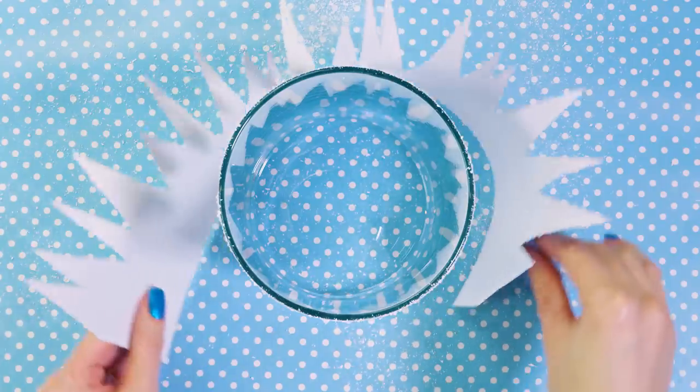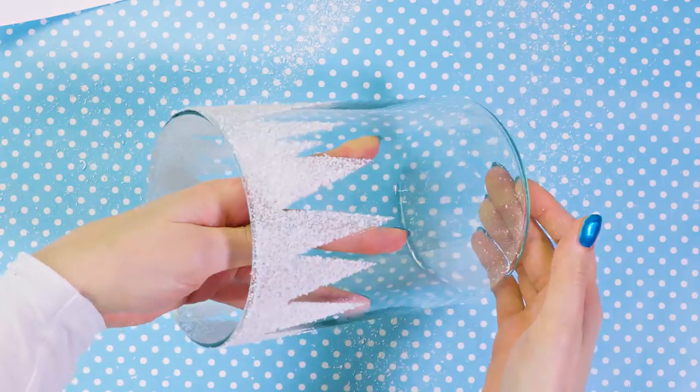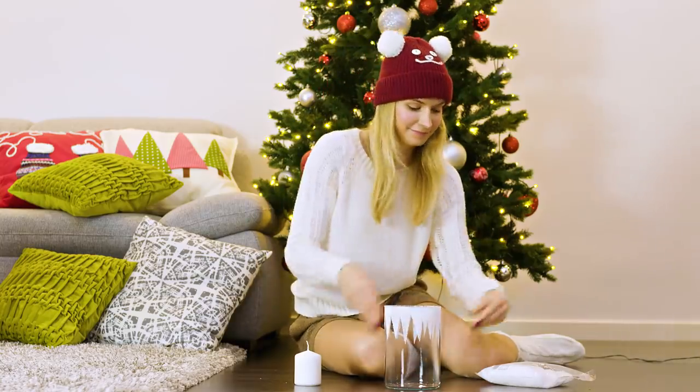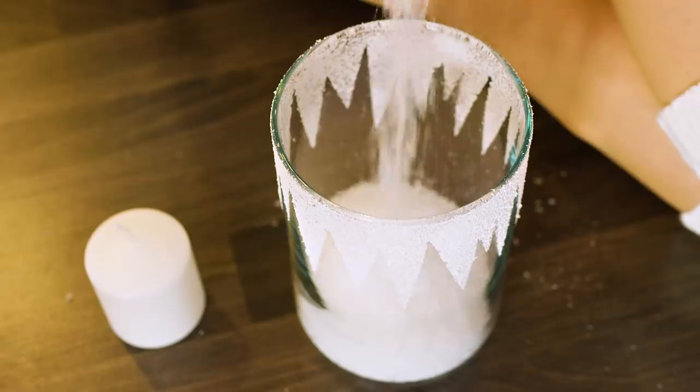After a few minutes the snow on our vase sets and we can remove the stencil. Here we have them — perfect ice stalactites all around the edge of our vase. Now what's left for us to do is to pour in some artificial snow and place a candle in the middle.